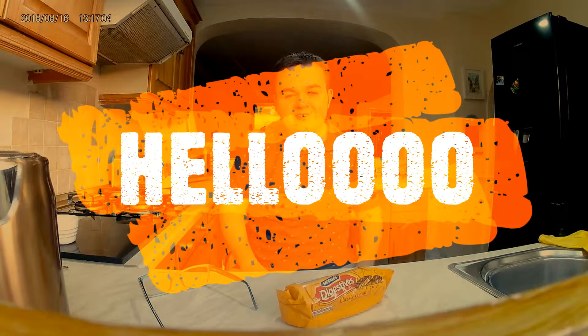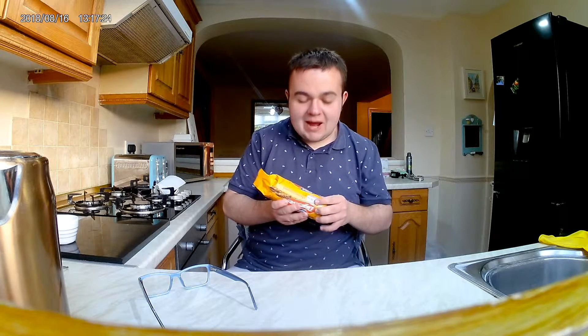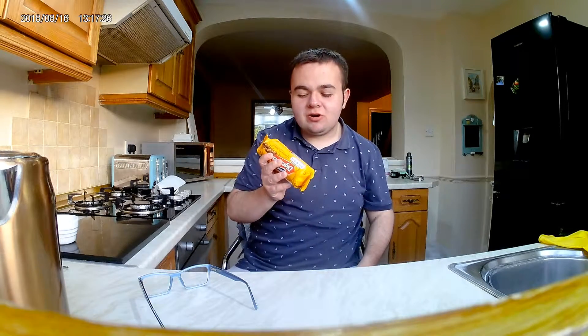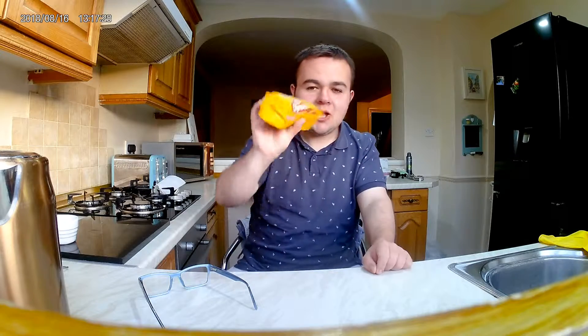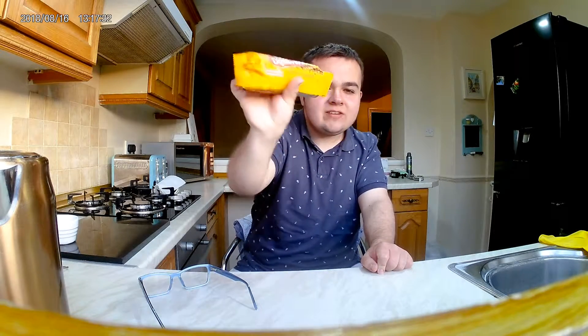Hello and welcome to Life with Louis, aka Louis Food Review. Long story cut short, I'm back — took a bit of a break, a long break. But I'm back, and today I am trying, just for you, McVitie's Digestives Classic Caramel.